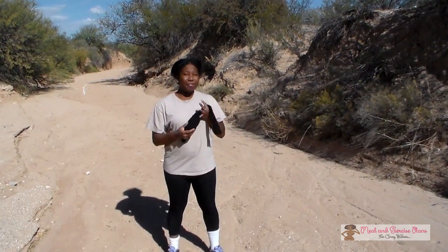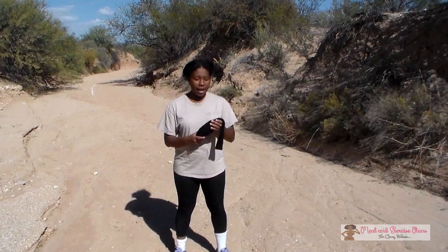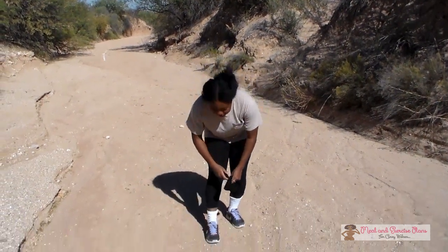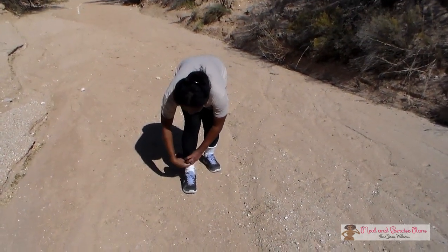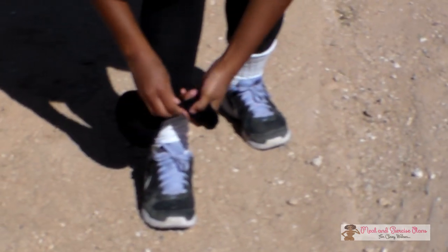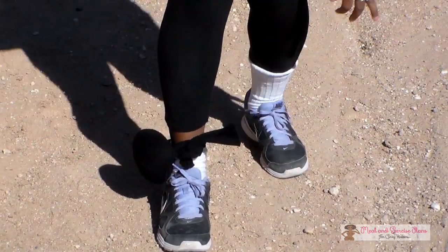Alright, so when you're done flattening it out, you can decide if you want to put more sand in there or not. And then you pretty much have your ankle weight. All you have to do is put it around your ankle and just tie it twice. And that's it.